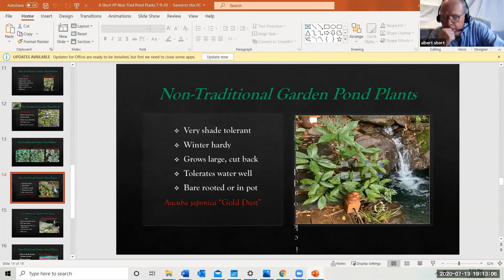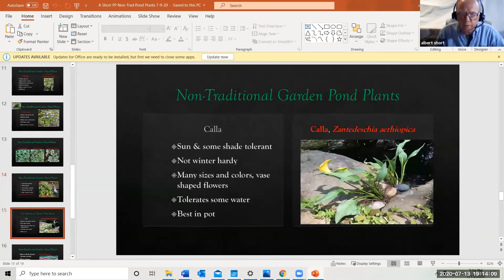One I really like is aucuba — it's extremely shade tolerant. My back garden is heavy shade and by the waterfall it's dark; I swear this thing will grow in a cave. It stays green all winter. This particular plant is literally stuck in the waterfall with no pot — it's been there three or four years, rooted itself. In winter it gets covered with ice and snow, looks a little rough and loses a few leaves, but it comes back every year. I've cut it back two or three times — it's a very effective plant.